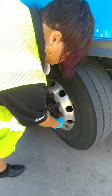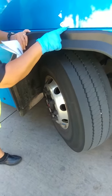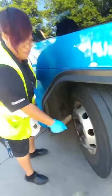If I were to check it, you put the tire gauge on the valve stem and out it pops. The tire pressure needs to be at least 120 PSI.